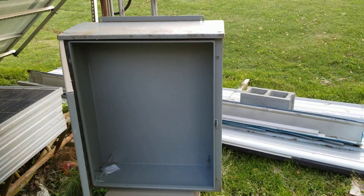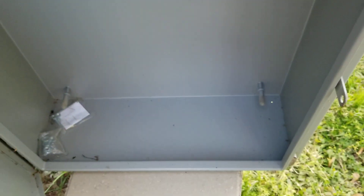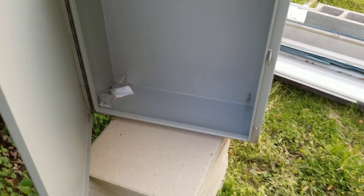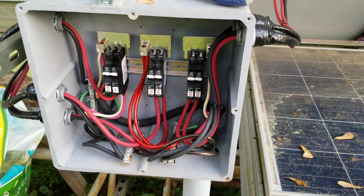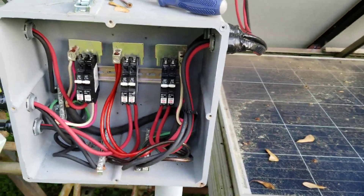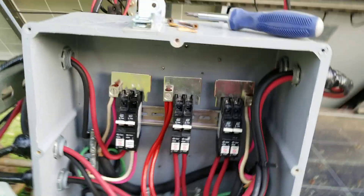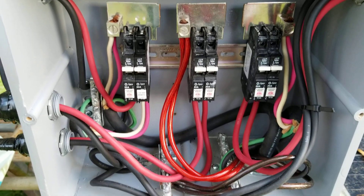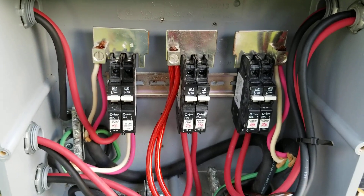I can bring everything in where I want it and have room for future upgrades. Maybe I can put everything at the top part and even down at the bottom, because this box is about 10 inches deep. I could even put a small power inverter system and a battery in there to have emergency lighting back here for some reason. I keep pointing back to the current box so people can get a good look at it.